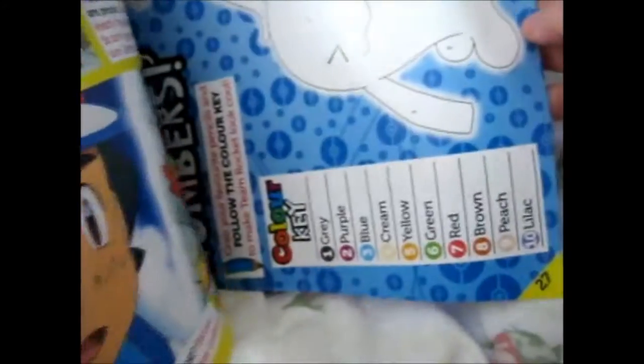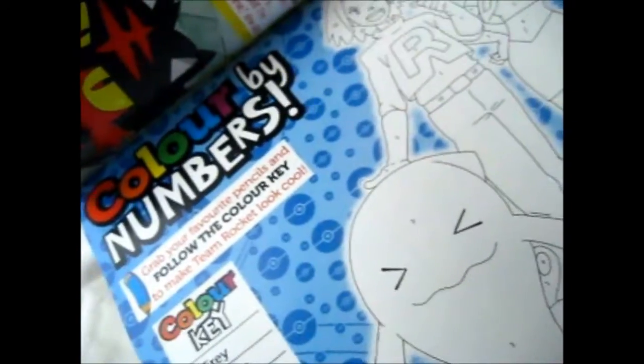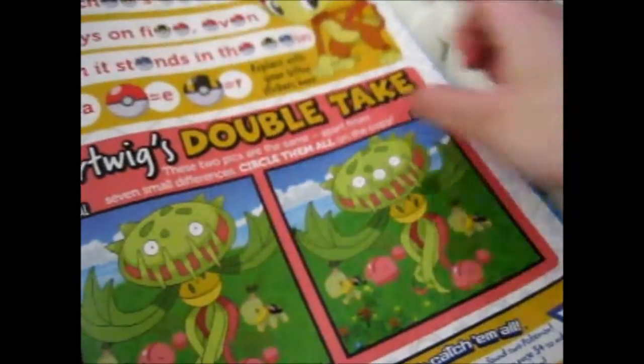Also, ironic, because Jigglypuff is the new Pokemon in the Build-A-Bear stuff. Also, colorful numbers, some more puzzles, and Spot the Difference.